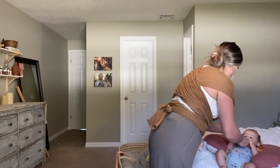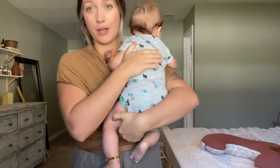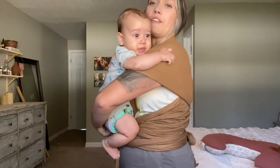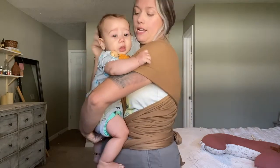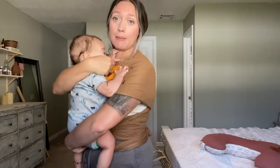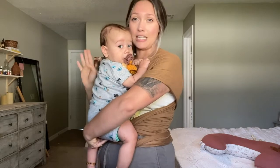My first tip for you: don't attempt to put a baby in the carrier if baby is fussy. He is a little fussy today and not feeling well, so I'm just going to calm him down a little bit and give him his pacifier because he's tired and ready for the wrap. Calm your baby and take a few minutes, because the last thing you want to do is be stressed out trying to figure out a new carrier for the first time when you have a fussy baby.